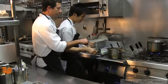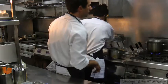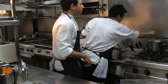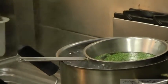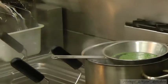So we start with the florets. We're just going to blanch them very quickly in softly boiling water. The stems and the branches as well.